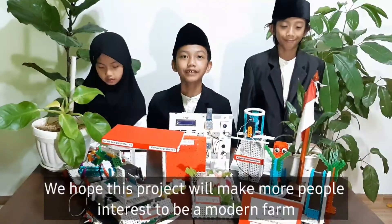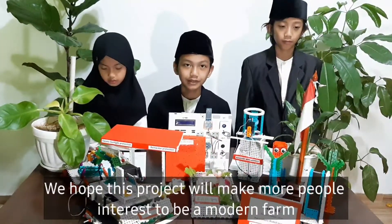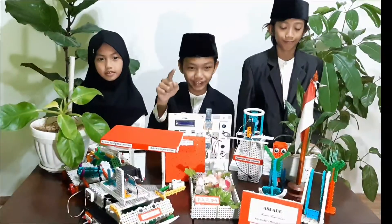We hope this project will make many people interested in modern farming. So, please watch the demonstration video.